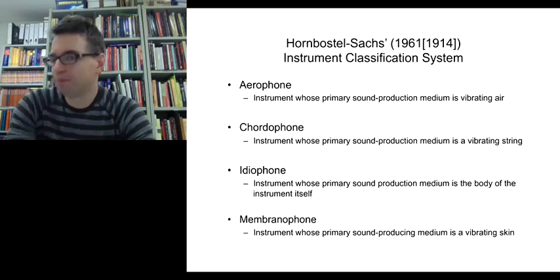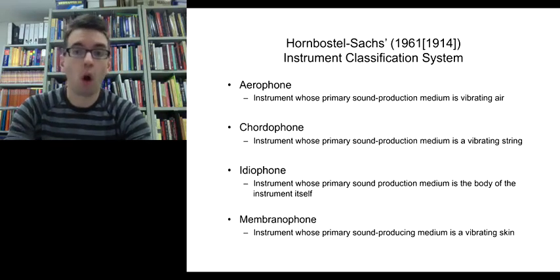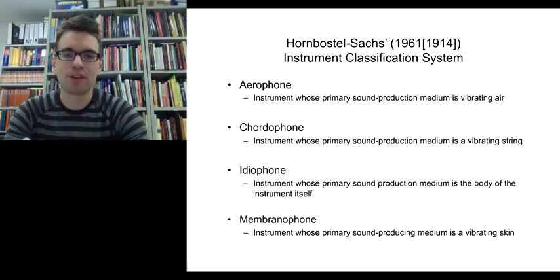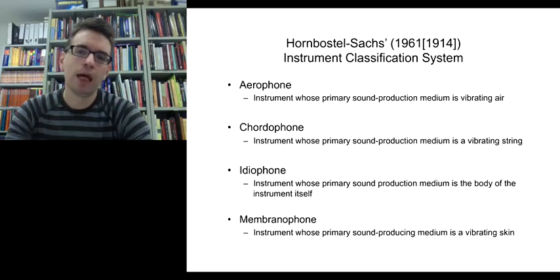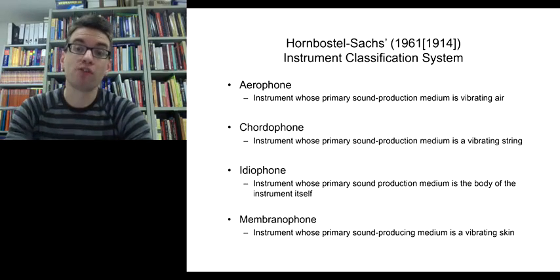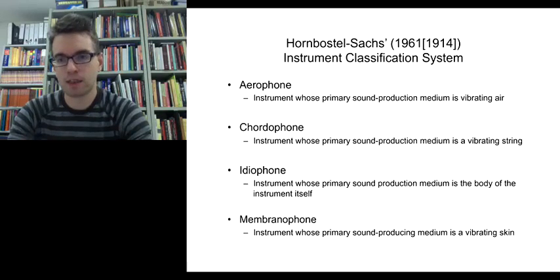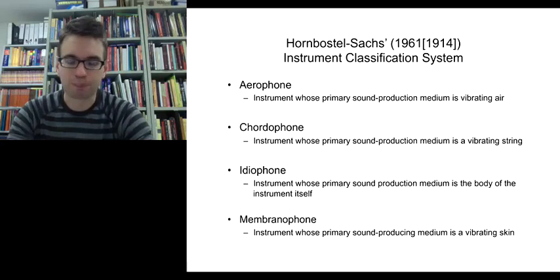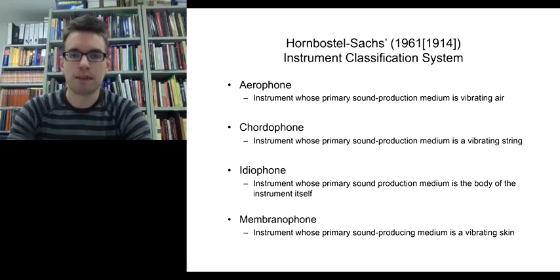Aerophone — think of aeroplane — refers to instruments that produce sound by vibrating air: blown instruments. Chordophone — chord meaning string — refers to instruments produced by a vibrating string. Idiophone refers to instruments where the body of the instrument itself produces the sound, often percussion instruments. Membranophone refers to instruments that produce sound from a vibrating skin, generally various drums. These four categories — aerophone, chordophone, idiophone, and membranophone — can be used to categorize instruments in the Javanese Gamelan ensemble.